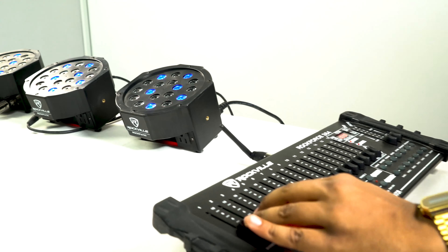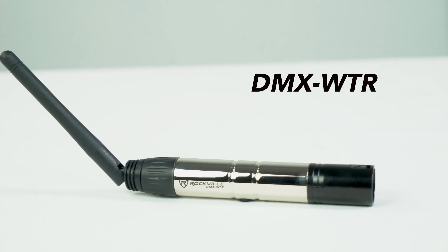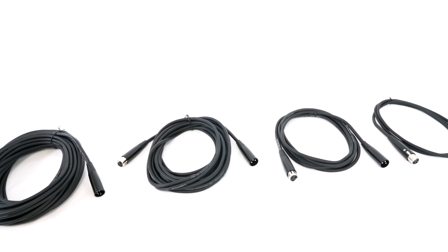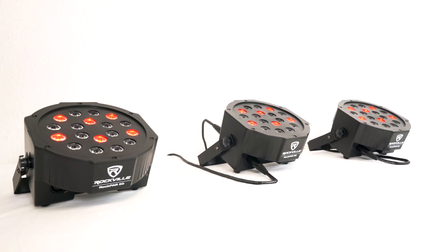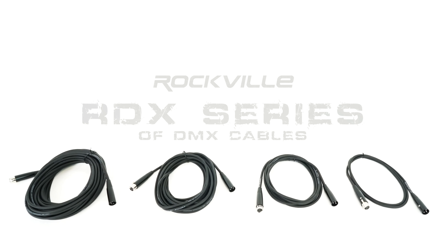If you're looking to make one of your lights in your chain wireless DMX, check out the wireless DMX transmitters and receivers we have. These cables are going to be the reliable choice on the stage during live performances, for events, stages, DJs, and even for home use to chain together and control your DMX lights. So if you're looking for DMX cables for your setup, look no further than the RDX series from Rockville.